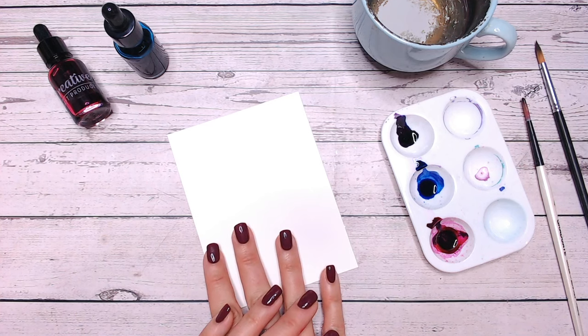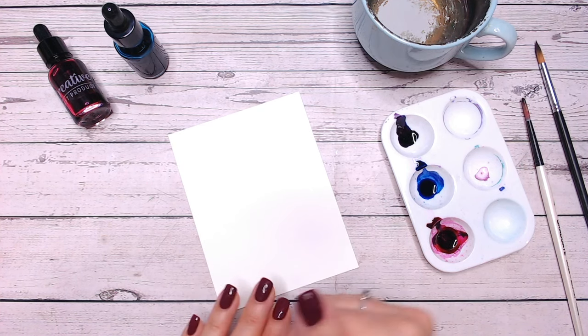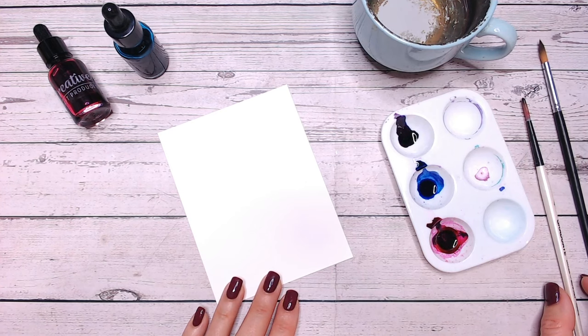I've got watercolour cardstock — again Creative Craft Products cardstock, I'll link this down below. I've got some clean water and two brushes.